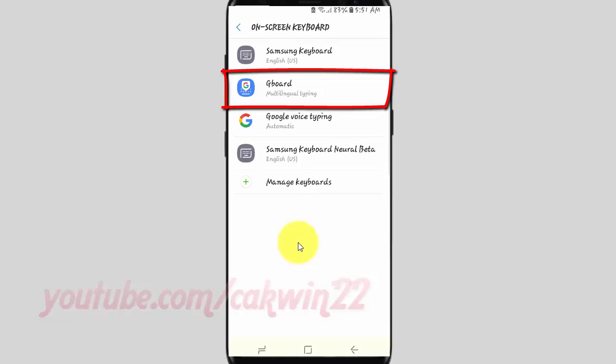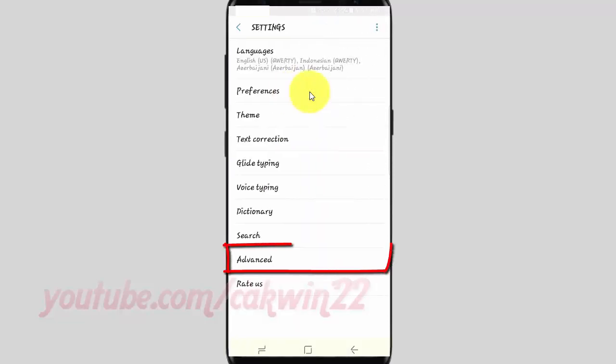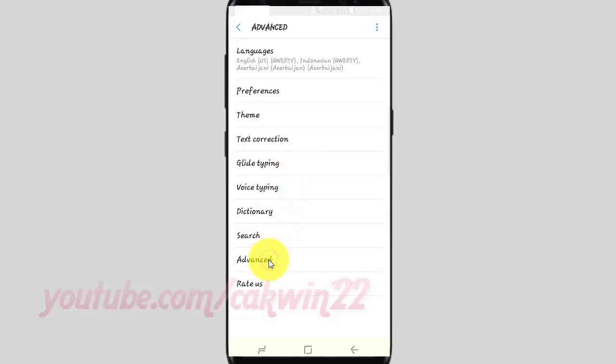Tap Gboard. Tap Advanced. Tap Emoji with the physical switch until it turns blue to enable, or tap until gray to disable.